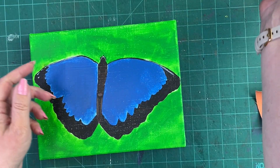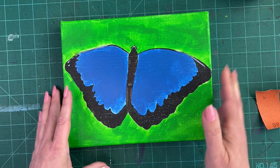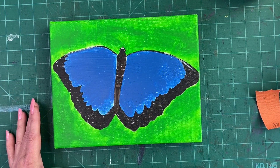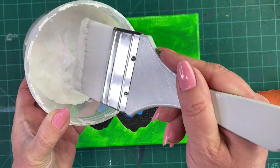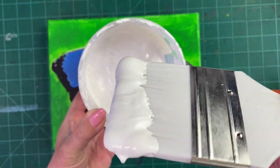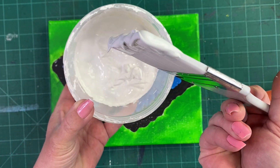Then we're ready for our first coat of gesso. The gesso I have is in this big tub — you can get it in smaller squeeze bottles or even bigger tubs; bigger is more economical. Try and get gesso that's a little bit thick. People buy it at the dollar store and it's really runny — it won't cover as well and it'll be frustrating to use. This one is thick enough so that it doesn't run right off the brush.